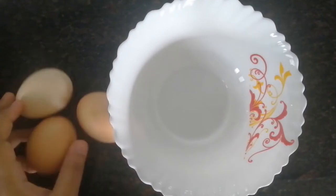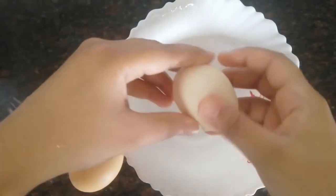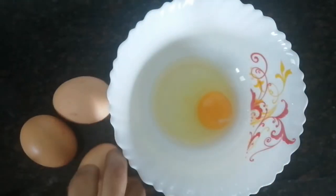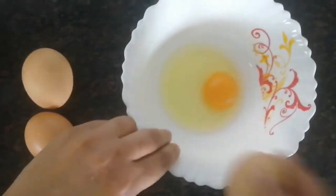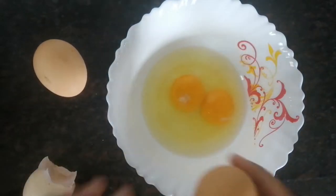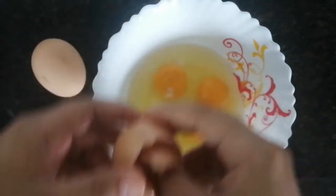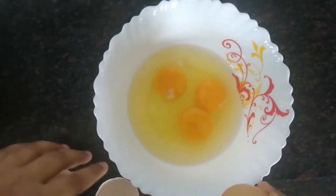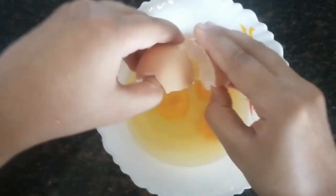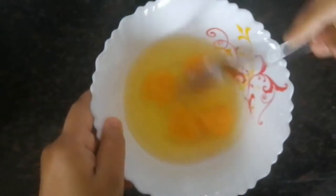Now I'm going to work with the wet ingredients. I'm going to crack a whole egg. When making this chocolate cake, you do not need to use a whisk or a beater — I'm just going to use a fork to whisk. You'll have to whisk really well because the fluffiness and texture of your cake depends on how well you whisk the batter.